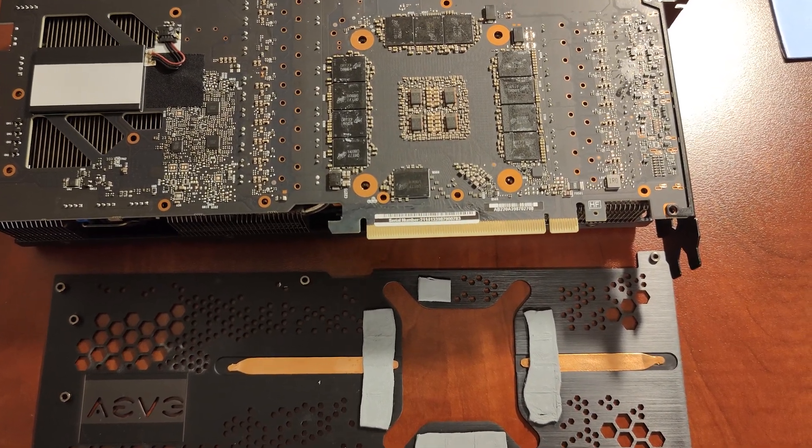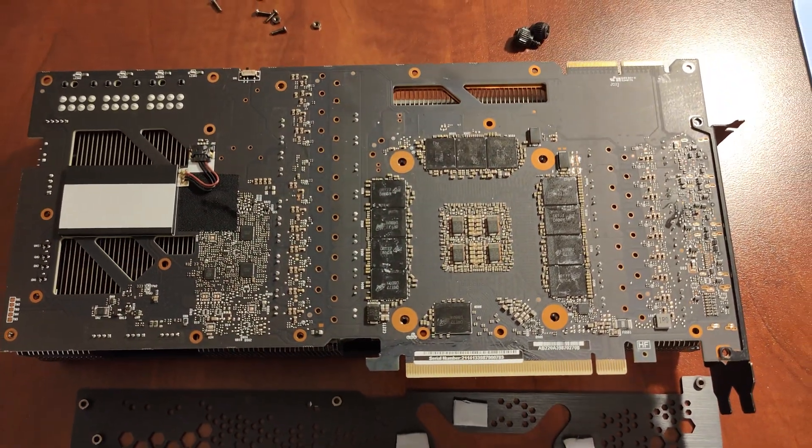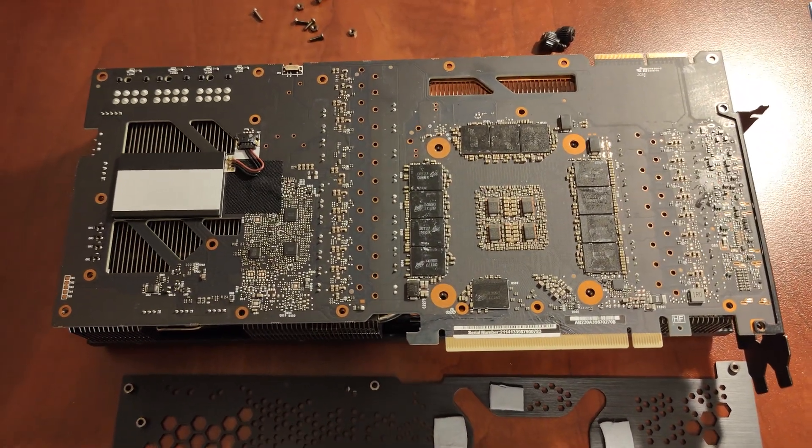Hello everyone, welcome back to the channel. Today's video we're going to be replacing the thermopads and doing the core on an EVGA for the Win 3. If you think that's interesting, you can like and subscribe with the bell.